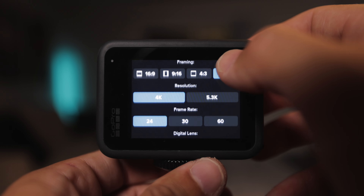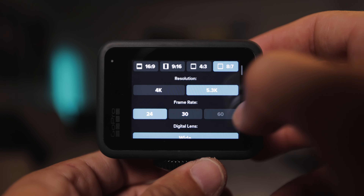In that preset, set your profile to standard. Set your framing to 8x7, which gives you the ability to crop both vertically and landscape out of your video whenever you're filming. I always set my resolution to 5.3K and my frame rate to 30fps. If I want to film slower footage that I'll slow down in post, I'll change it to 4K at 60fps, but 90% of the time I'm filming in 5.3K at 30.